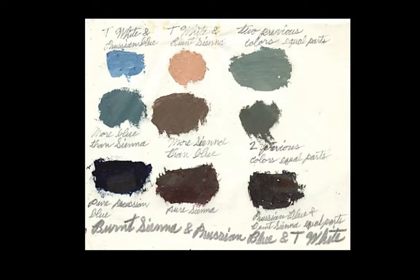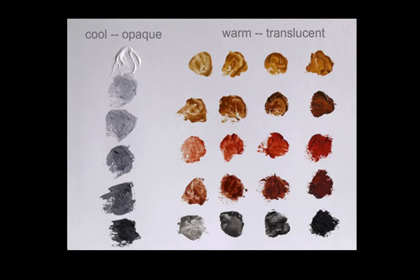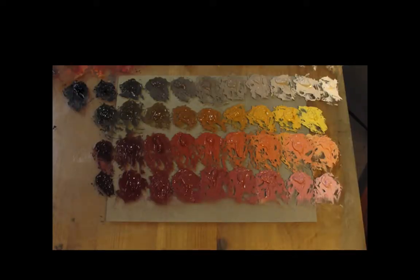Limited palettes are basically used to limit our color space. There's not a strict definition of how many colors are in a limited palette, but it's the idea that the person using it has limited down the amount of colors in an effort to unify and control their palette. Certain limited palettes might be better suited for skin tones, whereas another might be better suited for landscapes, with greens, muted golds, and blues.